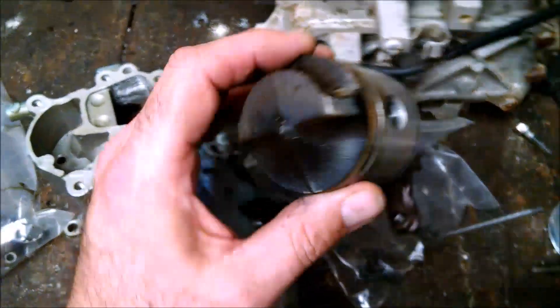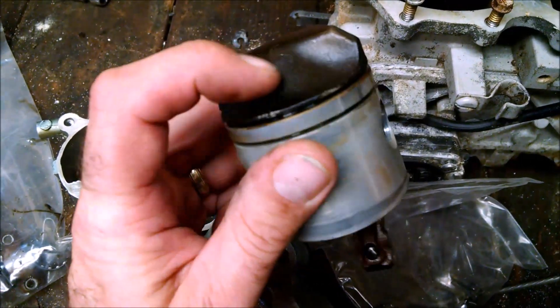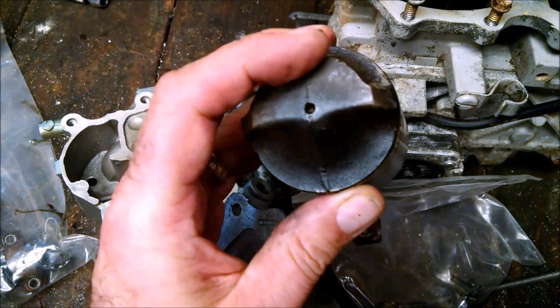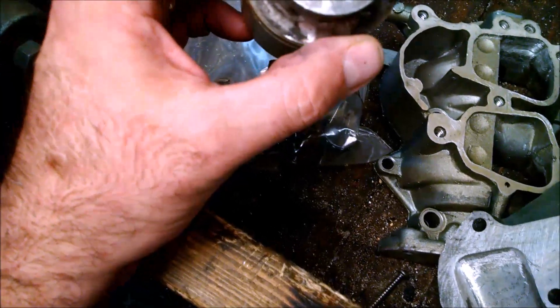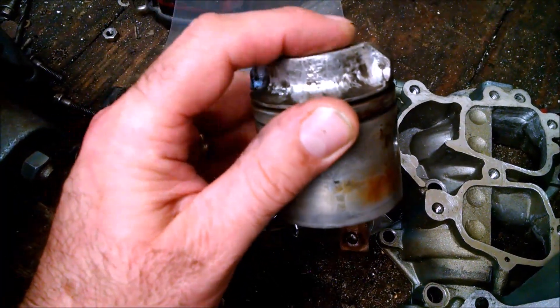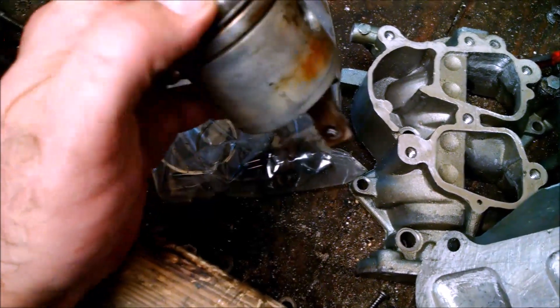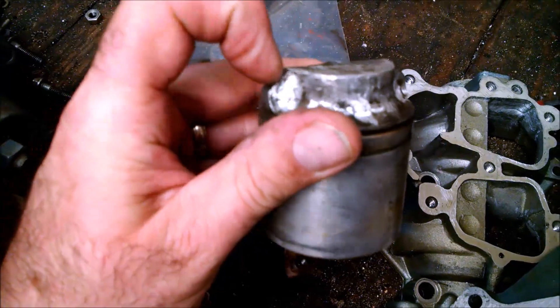This is what the pistons look like stock — you can see there are some casting marks across the top there. And this is what they look like when we're done preparing them — the bulk of the material has been taken off here, we'll just go over and sand that again. It's just been smoothed out, nothing crazy. I'm working on these pistons here — this is the stock piston, as you can see it has a casting seam in it. What I'm doing is just getting rid of that, smoothing it out, making it nice and smooth so it doesn't cause turbulence when the air goes across there.